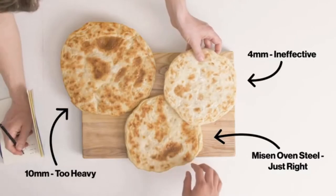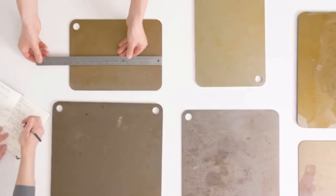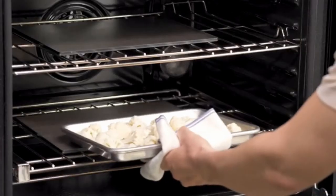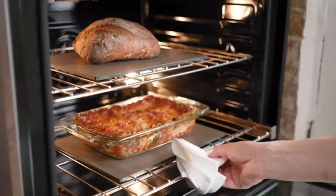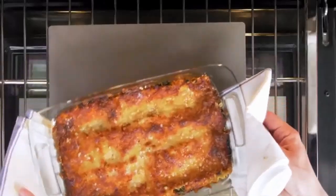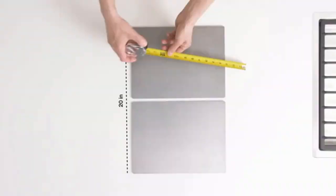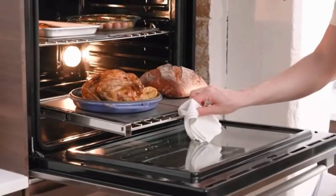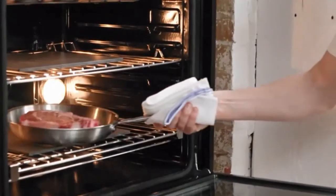6mm was just right. Second is its size: 10 inches by 13 and a half inches, making it a little smaller than other steels and stones. This makes it easier to maneuver while still being large enough for a standard quarter sheet roasting pan. What we sacrificed in size, we made up in versatility. Two steels can be placed side by side in the oven, giving you more total surface area than anything else on the market. With two steels, you can also put them on different racks in your oven for better overall cooking.